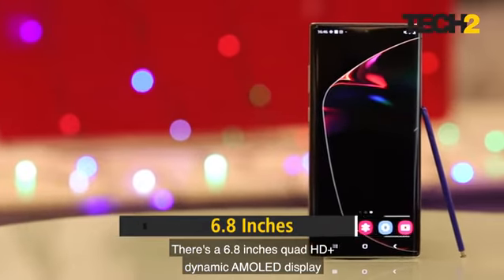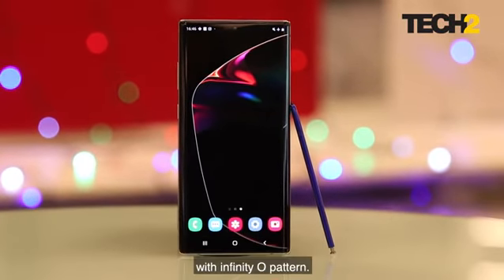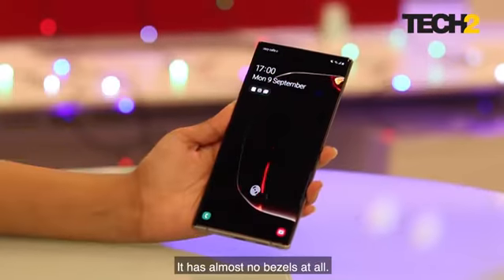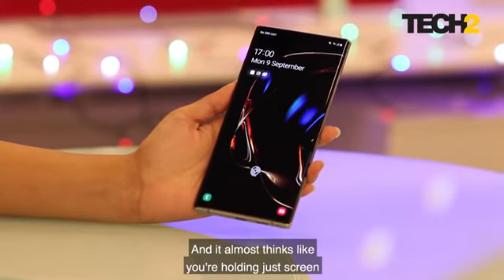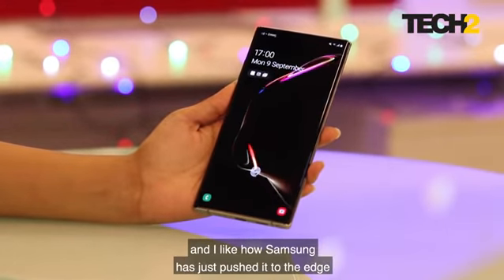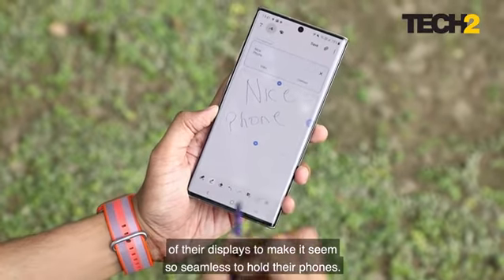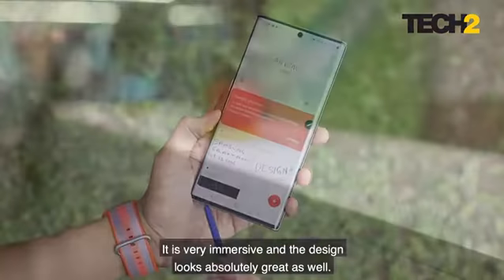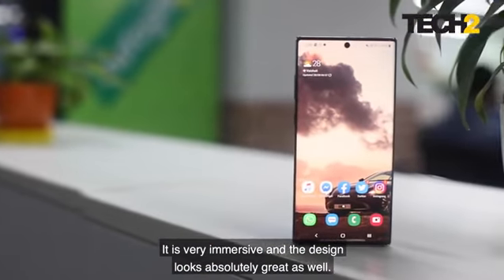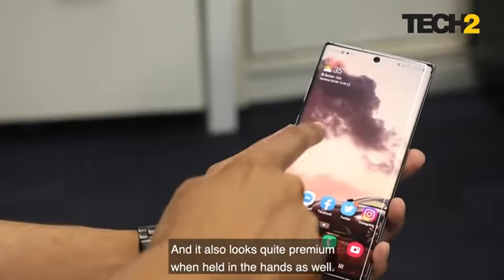There's a 6.8-inch Quad HD+ Dynamic AMOLED display with an infinity-O cutout. It has almost no bezel at all and it almost feels like you're holding just screen. Samsung has pushed it to the edge to make it seem seamless, making it very immersive. The design looks absolutely great and quite premium when held in the hands.